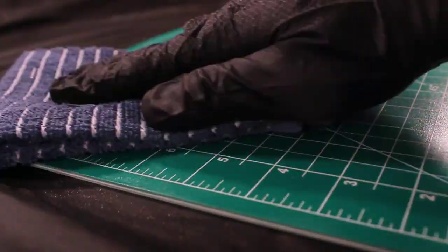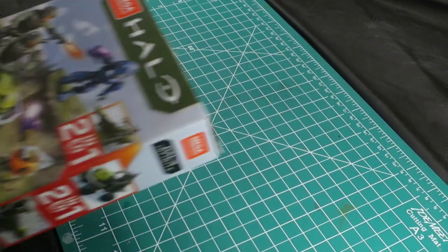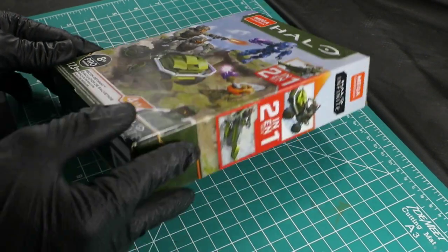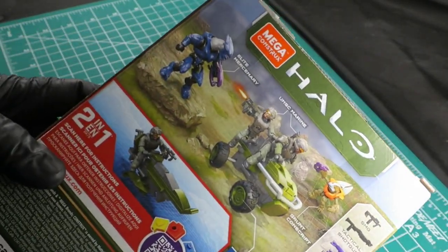Hello there, and welcome again my friends to the Craft Majestic channel. While I was at my local thrift store the other day, I stumbled upon this box of Halo Recon Gateway for Mattel's Mega Constructs line. Excited to have found such a gem, considering I normally don't see many Halo toys in my town, I immediately bought it and left inspired.